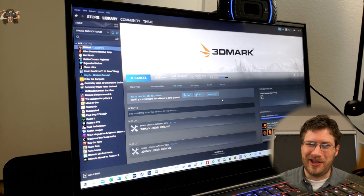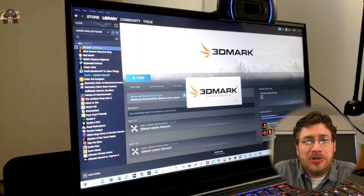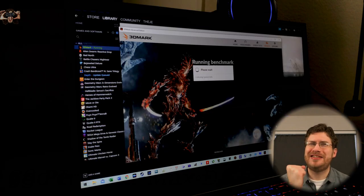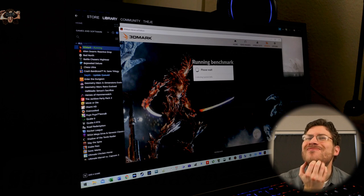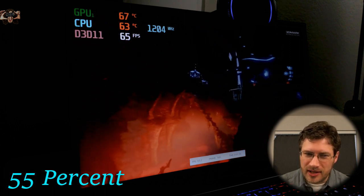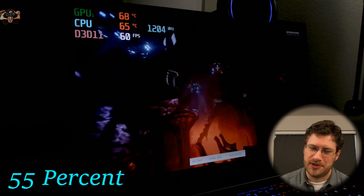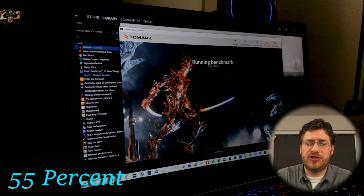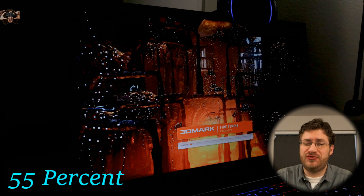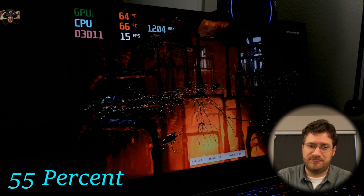We're going to run 3DMark now — the Firestrike benchmark — to see what kind of score we get at less than one third of the total CPU clock. I'm predicting we're going to score about 8,000. Overall it isn't going half bad; I think we get right around 80 frames per second. This is a very GPU-bound test. When we get to the CPU test, that's where things get super interesting. Keep in mind that normally the fans spin as fast as possible over the CPU during the physics test — we're going to see how loud it gets. The physics test still loads pretty fast, but less than 20 frames per second.